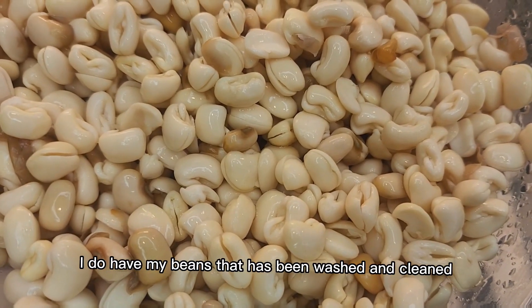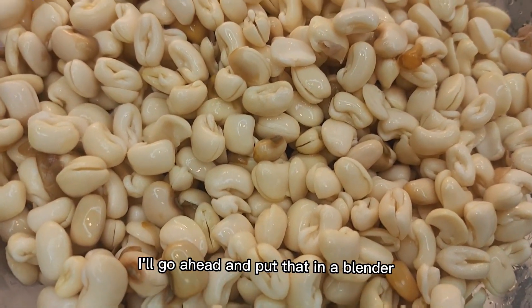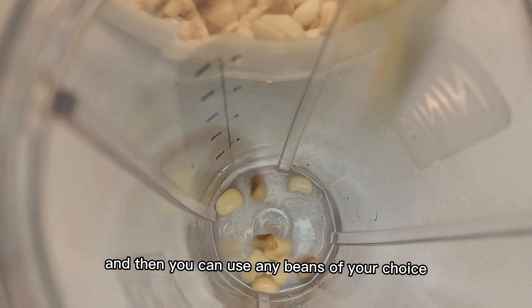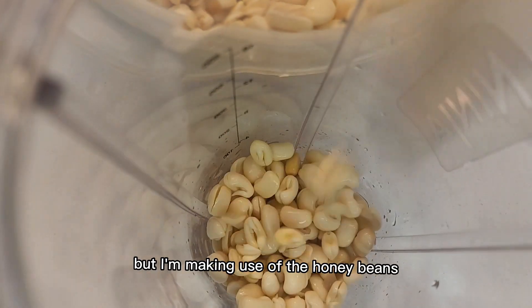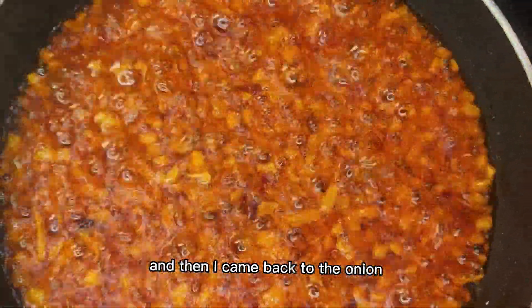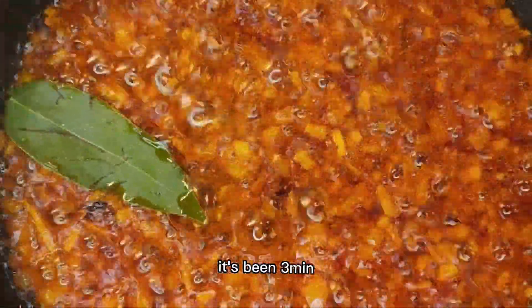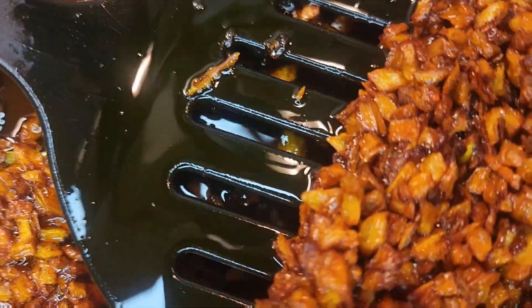I have my beans that have been washed and cleaned. I'll go ahead and put that in a blender. You can use any beans of your choice — black eye beans or whatever — but I'm making use of the oion beans. Blend that up, then come back to the onion and add fresh bay leaf. It's been three minutes and I took out the onions.